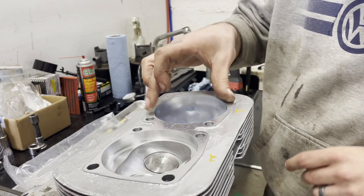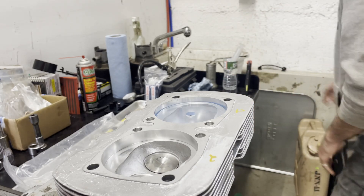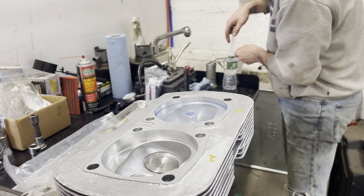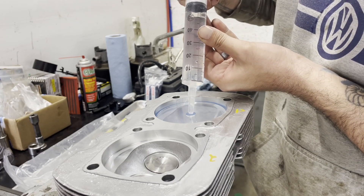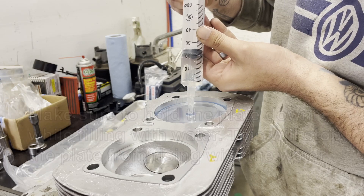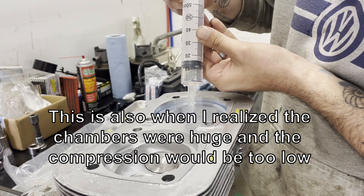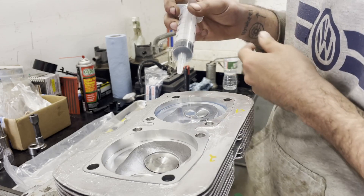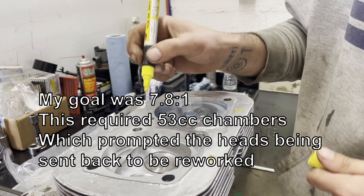We're going to take the little disc, put it in, and then take my syringe — filling it up to 60 CCs — and fill the combustion chamber up until there's no more air in it. The result comes out to about 61, call it 62 CCs. We're going to write that down: 62.